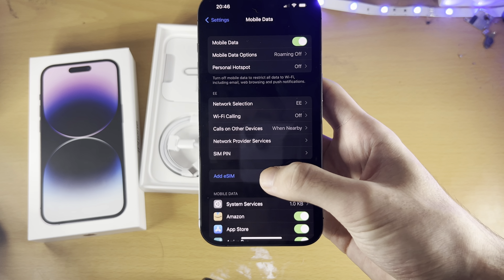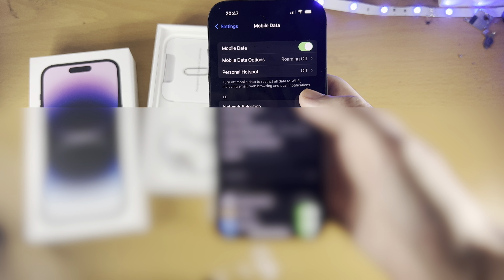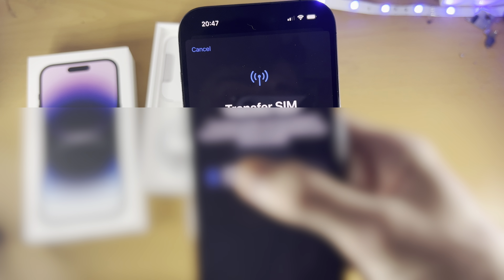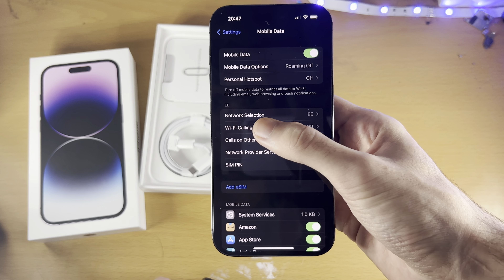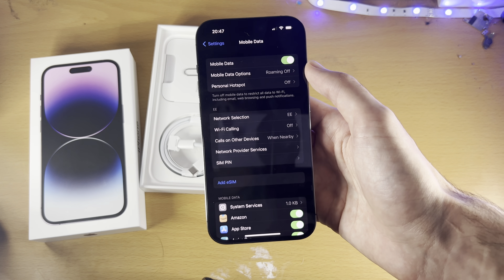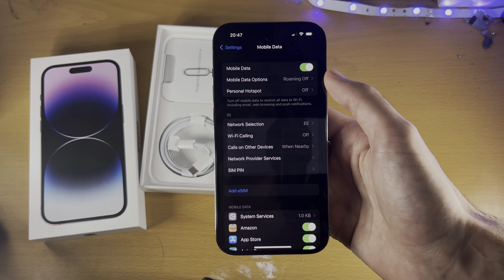You may also see an option to add an eSIM, and in some cases it will allow you to convert your physical SIM card into an eSIM. In this case, I see 'this phone cannot be transferred because the feature is not supported,' but if your carrier supports it, that's how you'd convert a physical SIM to eSIM. Thanks for watching — see you guys later, bye bye!